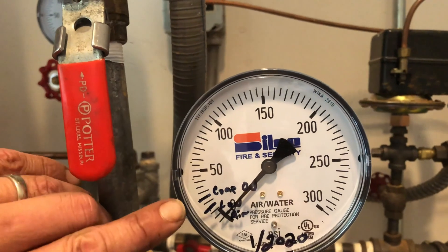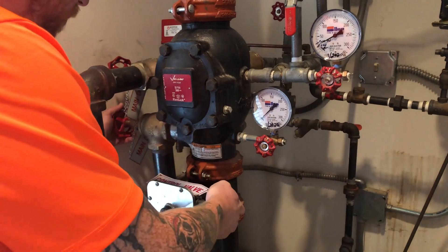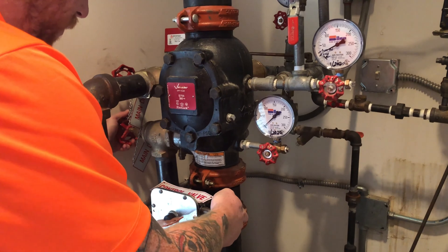Once the air has returned to a normal pressure, the technician begins to set the valve by reintroducing water from below by opening the main control valve while simultaneously closing the main drain valve.